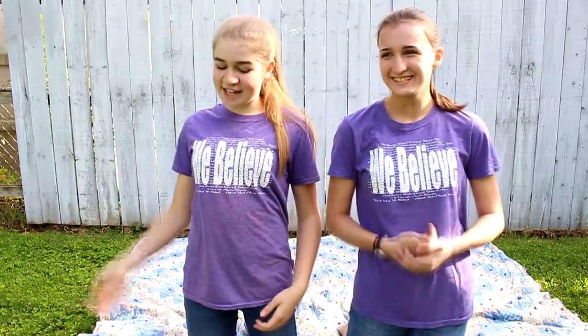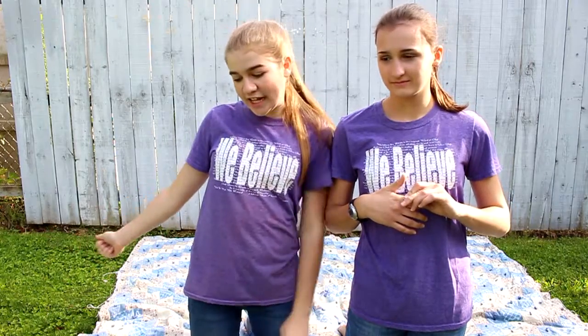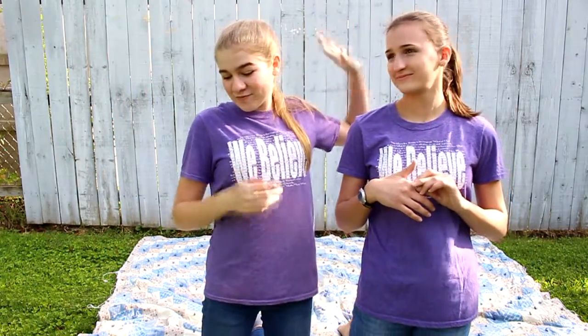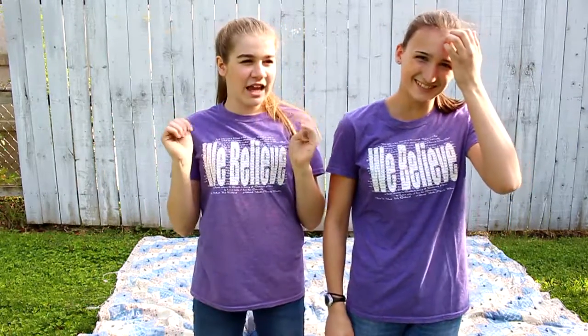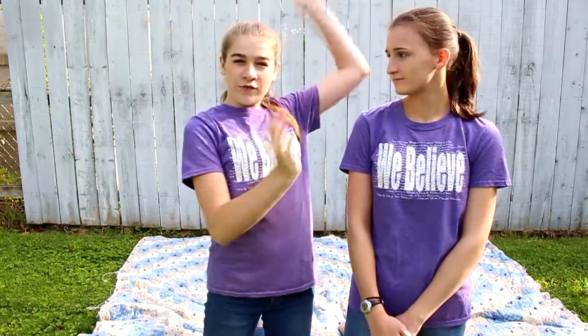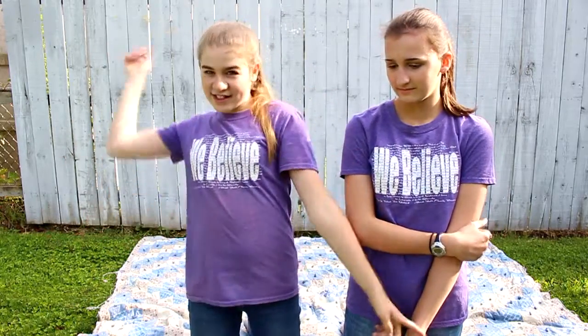Hey guys, it's me Grace and today we are going to be doing the yoga challenge. This is Lainey from Laineyjoy. She's been on my channel before a lot of times. If you are not already, go subscribe to her — click on her face, and for mobile users the link will be in the description box below. Let's get started!